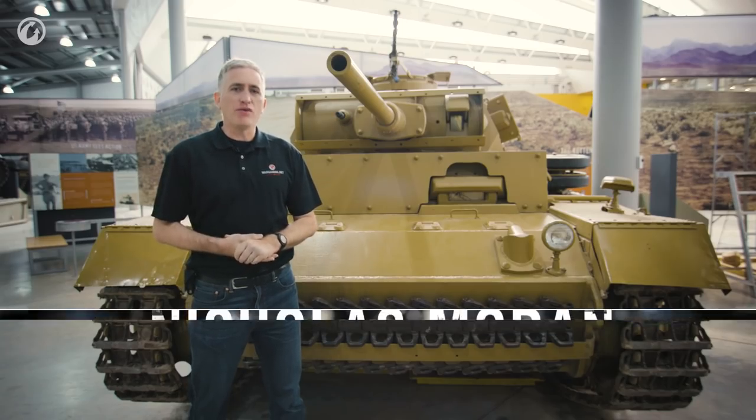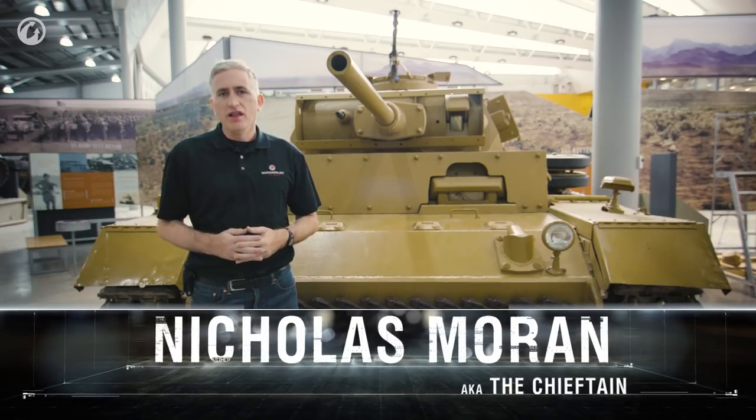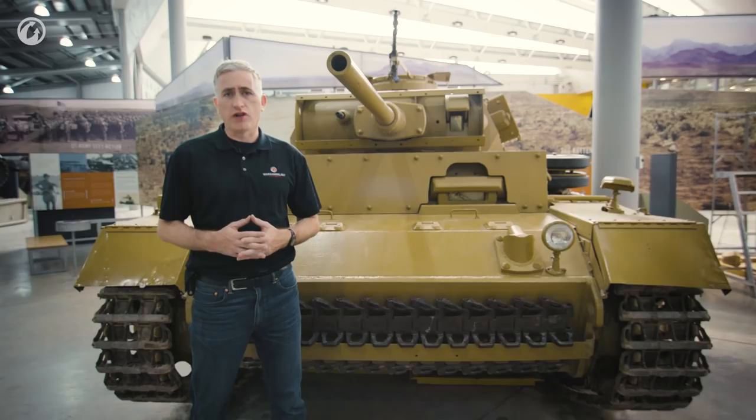Welcome back to Bovington. Staying with the early war kick we're on right now, we're looking at their Panzer III L. In the mid-1930s there were a couple of developments which affected German tank design, even once one started to accept the fact that the Versailles restrictions were no longer really worth the current value of the railway car in which they were signed.